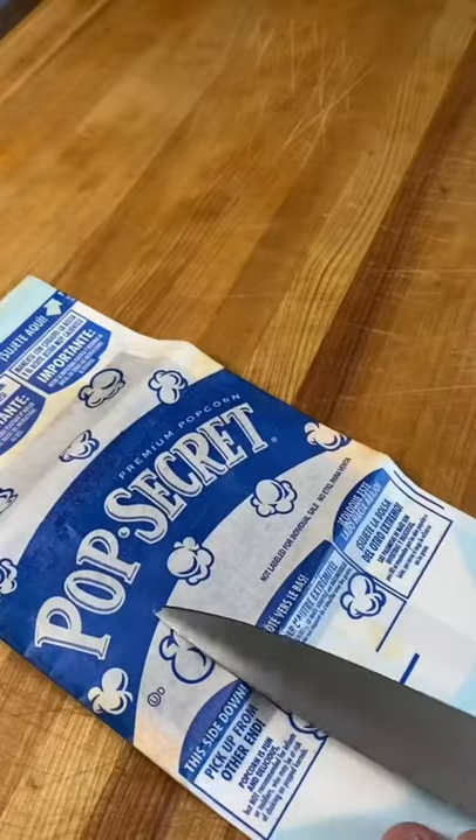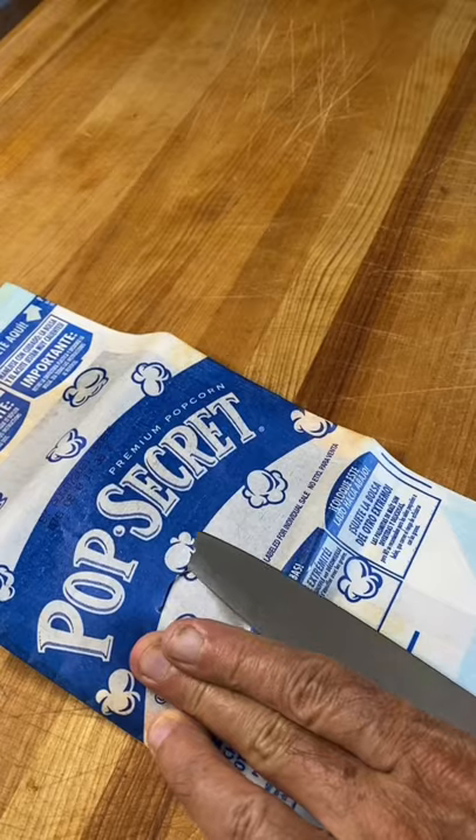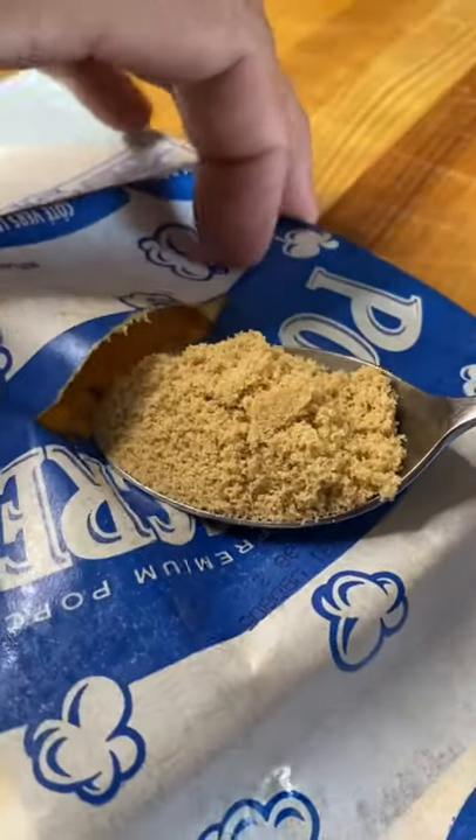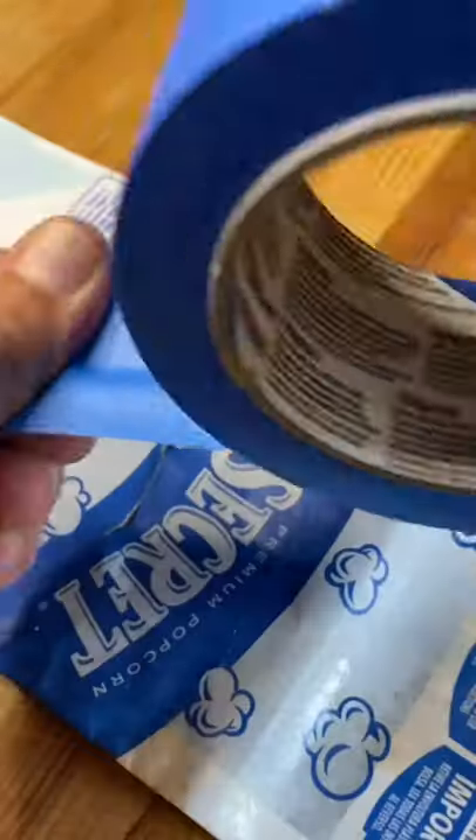Go ahead and soften it up just a little bit. Get your knife and cut like a two-inch slit. Go ahead and loosen it up under there. We're gonna put in some brown sugar. We're gonna wipe that spot totally clean. Then we're gonna use this painter's tape to seal it up.